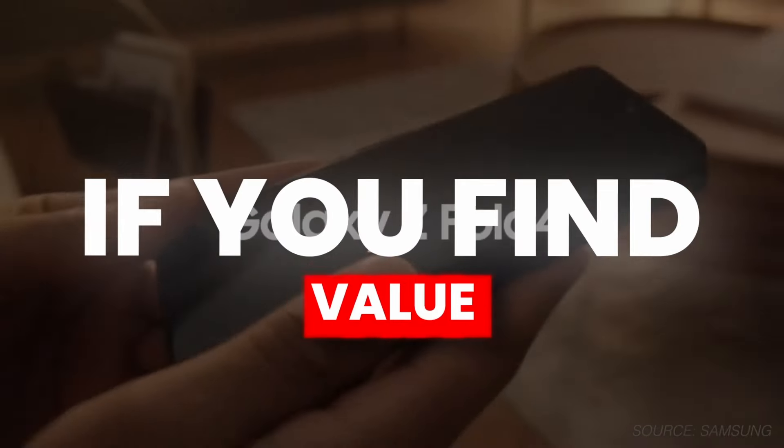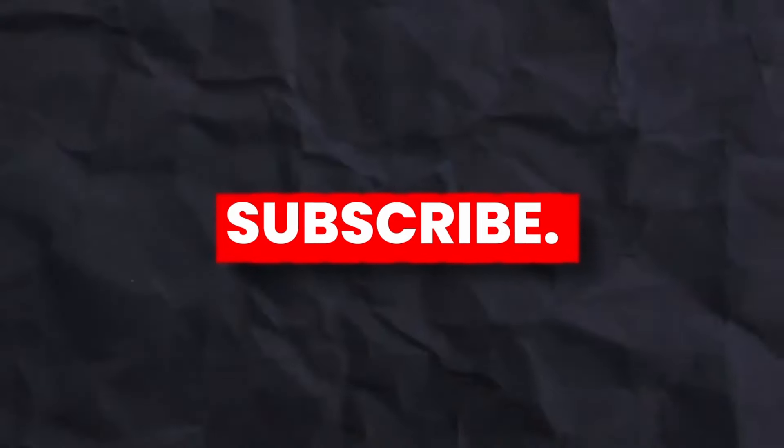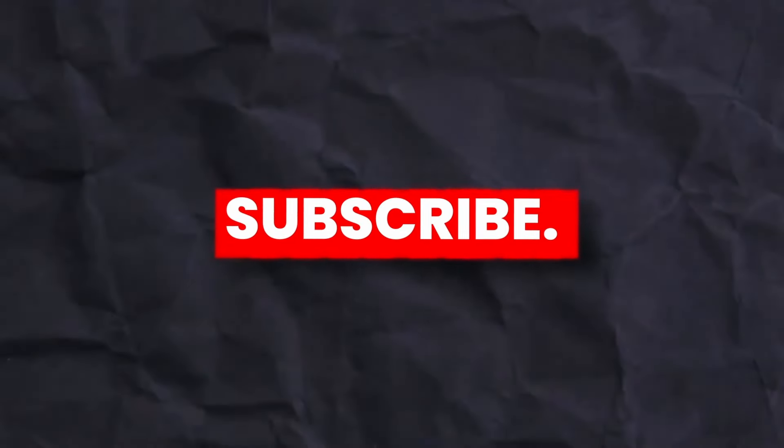If you find value from this video, give it a thumbs up and subscribe to the channel. I'll see you next time — till then, peace out.